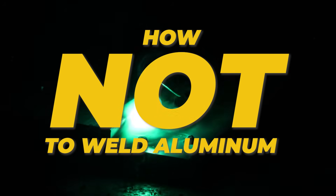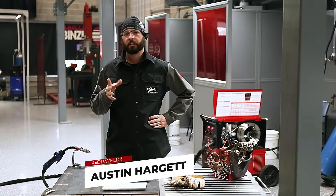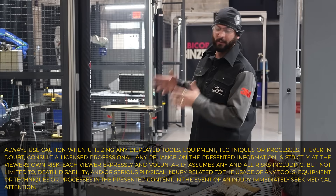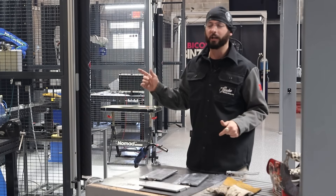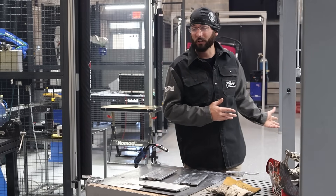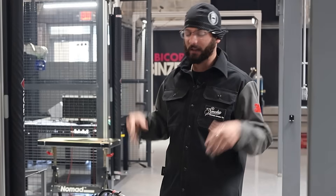Aluminum is a pretty tricky metal to weld. Today we're going to show you exactly how not to weld aluminum with MIG welding. Now I know I said aluminum is tricky, but really it's not. If I give a machine that's already set up to somebody and say this one's ready to go, all you got to do is push and run, most people can get this aluminum MIG welding down pretty quick. It's just the machine setup and making sure you have everything right to sync up to make this weld easy.